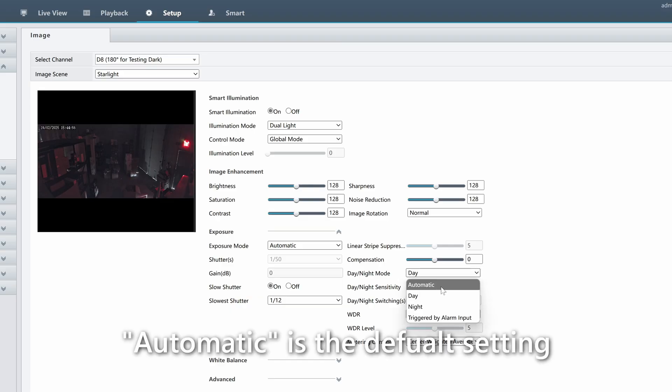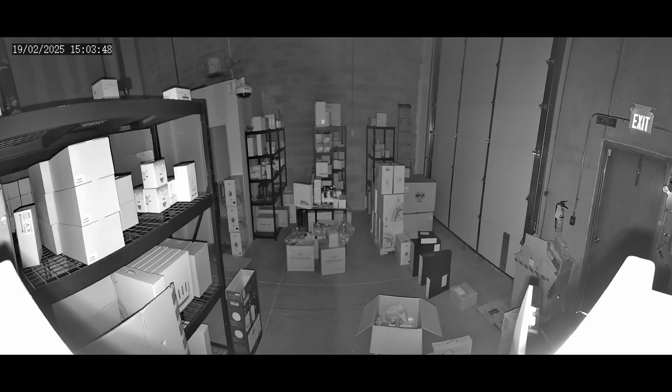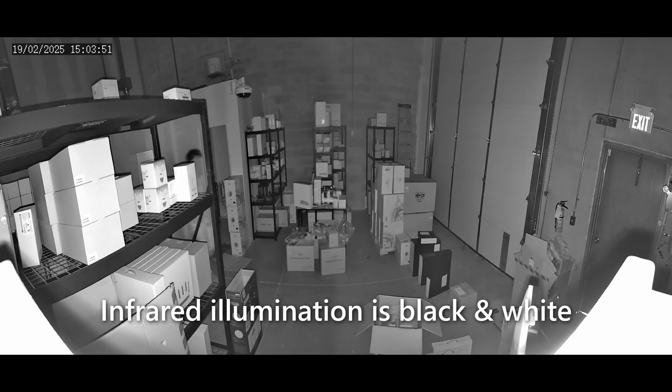If we set the day-night mode to automatic, then the infrared lights will turn on automatically when it gets dark. This results in a nice, clear view of the entire warehouse, although of course the image does become black and white.